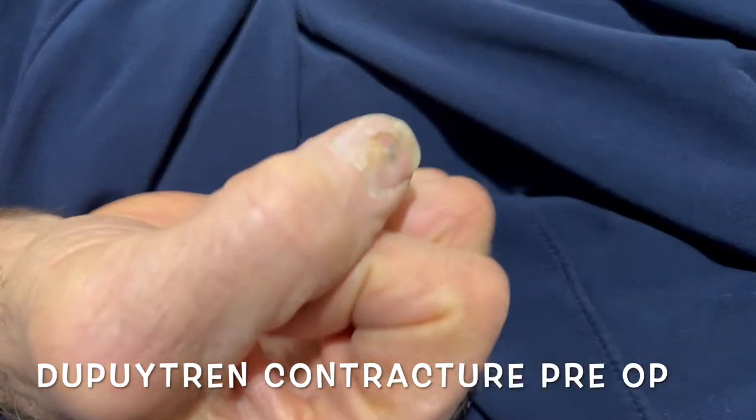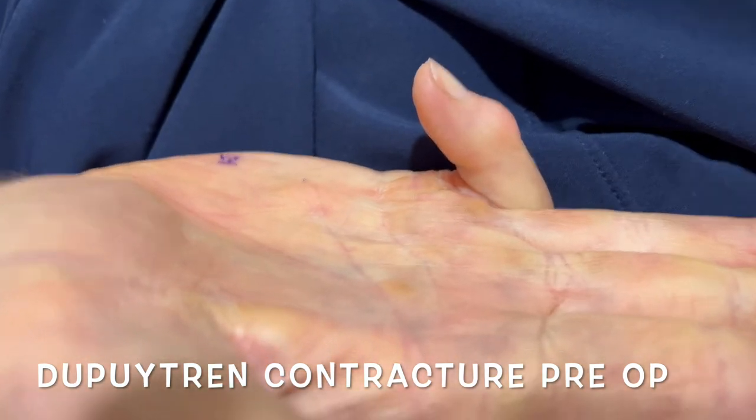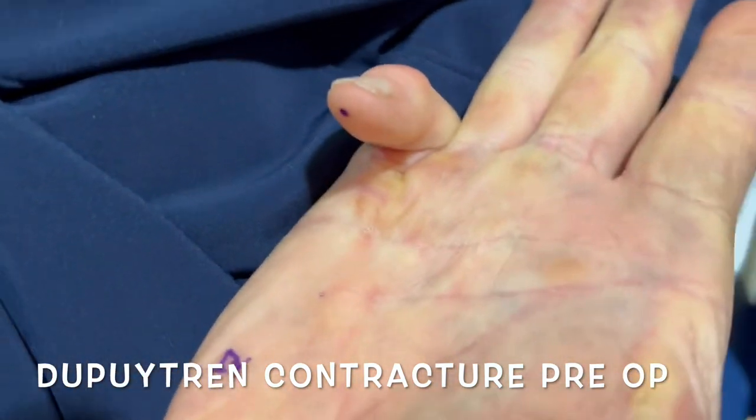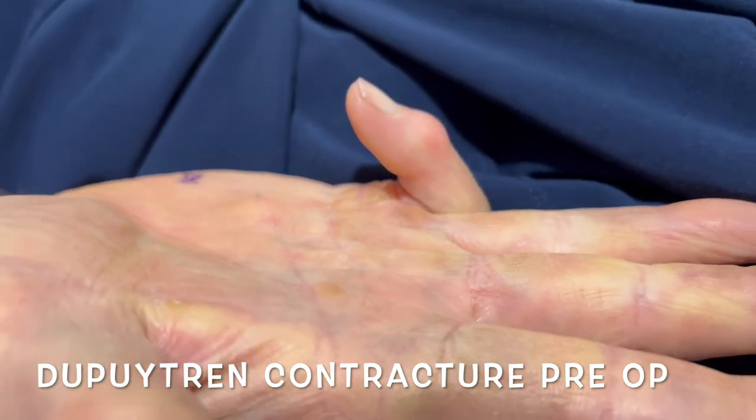This is a patient with a severe and complex Dupuytren's contracture of the small finger. If you look at the small finger, you can see about a 120-degree contracture of the PIP joint. That's exceptionally severe and obviously very difficult for the patient to function.